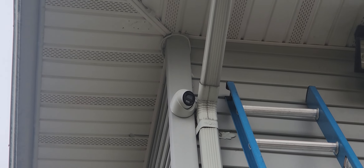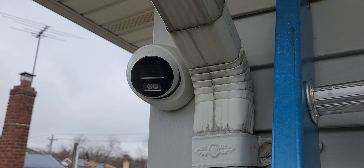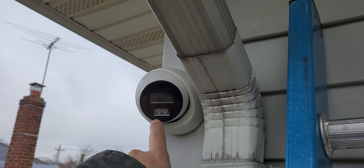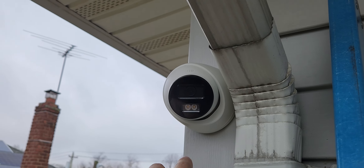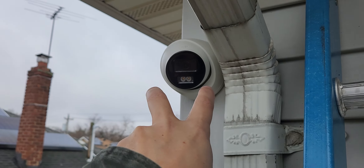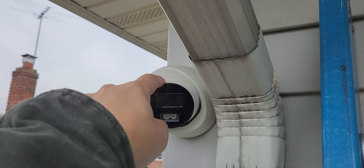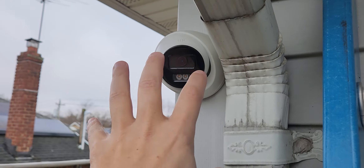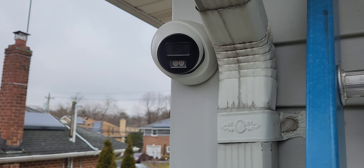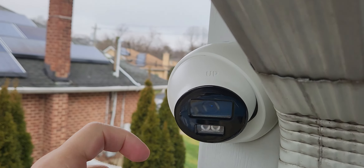We're up on the ladder. These are the two infrared sensors — they kind of look like bug eyes. They need to be straight. If you turn them left or right your picture turns. There's actually an up-tilt as well. I'm a little concerned about weatherproofing because of this.